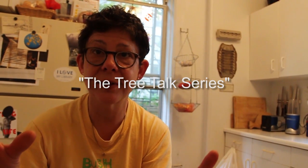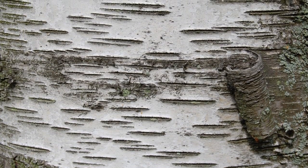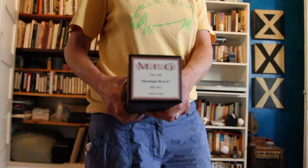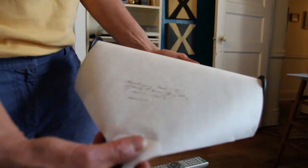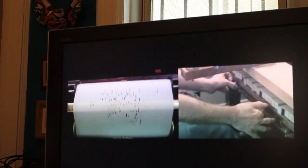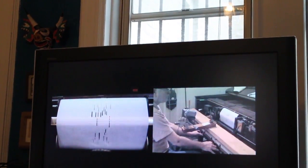This is the Tree Talk series. What it is: I took the bark of one birch tree, and those little black slits in the bark — I translated all those marks into a digital file, which then got cut into a player piano roll. You put the paper into the player piano and you hear the tree as a musical composition.